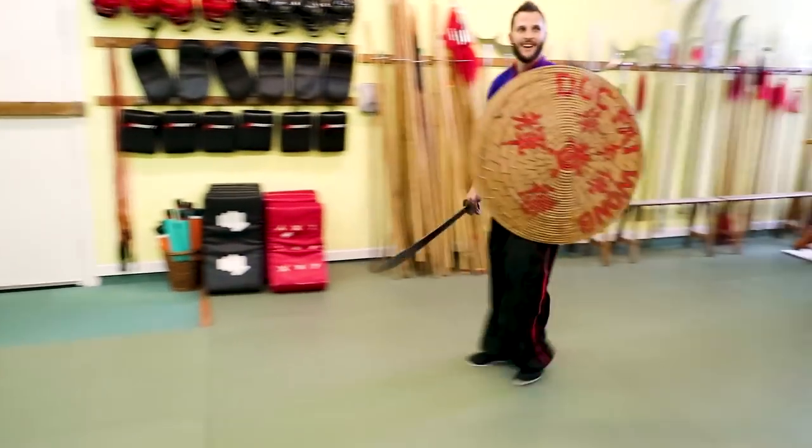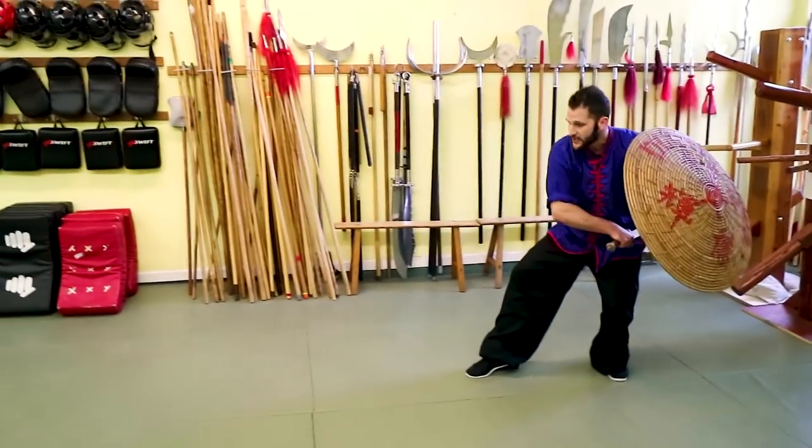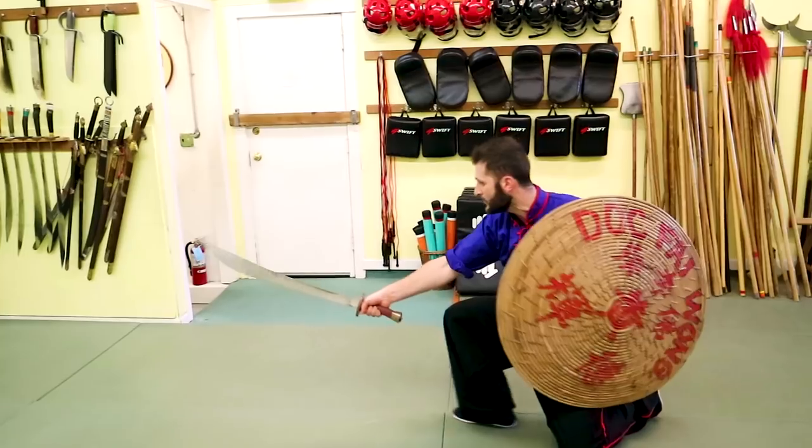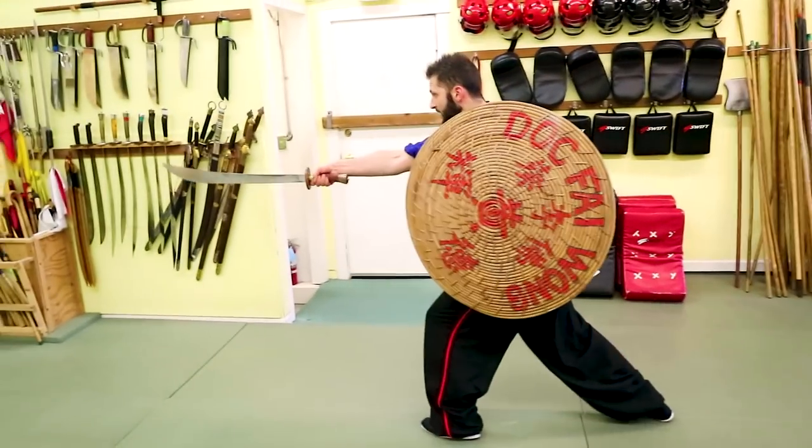Okay, one last time. We're going from that cat stance position: slice up, shoulder roll, hit down, block, and thrust.